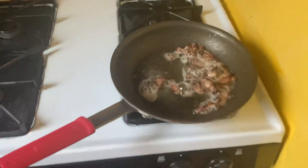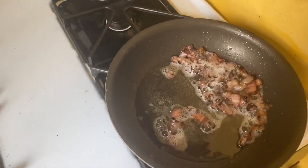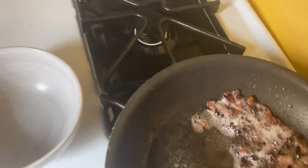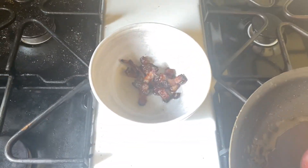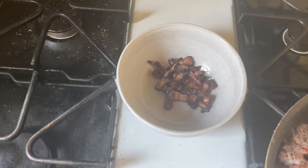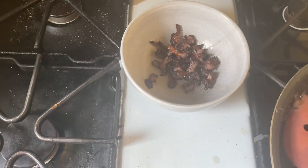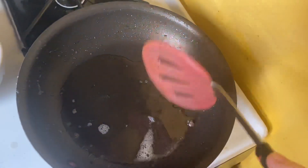Ordinarily this might be fatback, but I don't actually care for fatback and don't have any handy, so we're going to go with the bacon. I'm going to pull this bacon before it burns. You'll notice I've not got any paper towels or anything here to drain the bacon — I don't actually want it to get too crispy, and also because I want all the fat. We're going to use this hot fat to kilt, or wilt, or kill — depending on what region of Appalachia you're from — our greens.